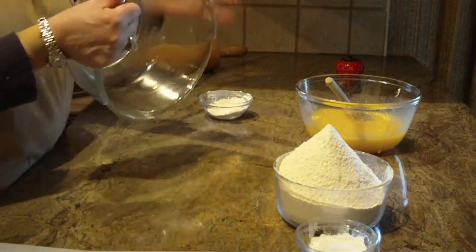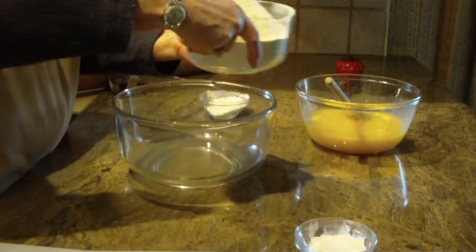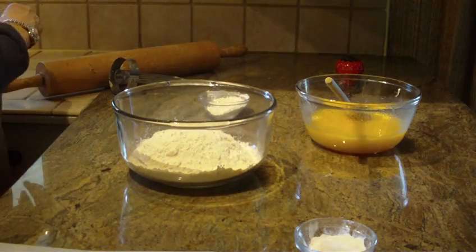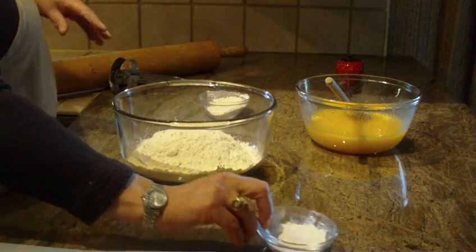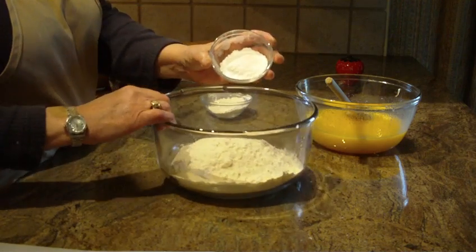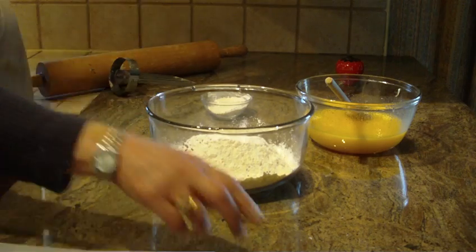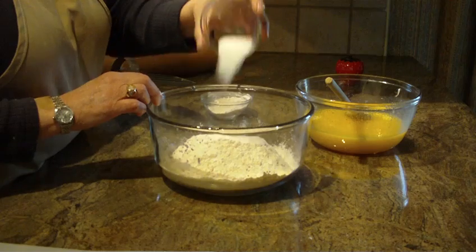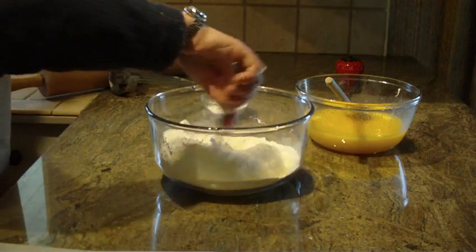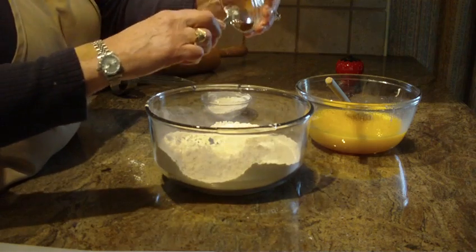You're going to need a much larger bowl for the next step. Put three and a half cups of sifted flour into that large bowl. Next add four teaspoons of baking powder, one and a half teaspoons of salt, and combine that together. The last ingredient is a quarter teaspoon of cinnamon.